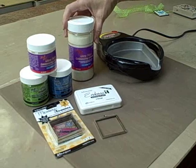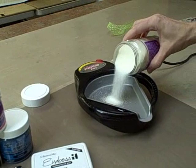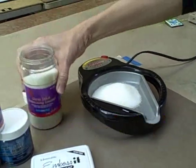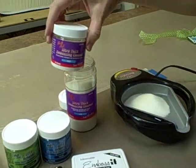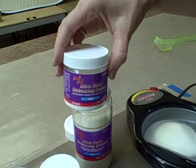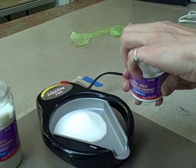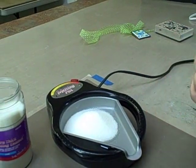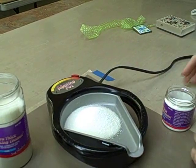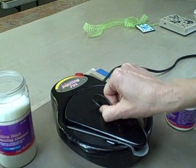We're going to start with ultra-thick embossing enamel in clear. Pour the UD in, and what we're going to do is just use a tiny bit of the white. All of our UD is very highly pigmented so all you need is a little bit. We're going to take the white and just pour a little bit on top, then put our cover on and let it melt.